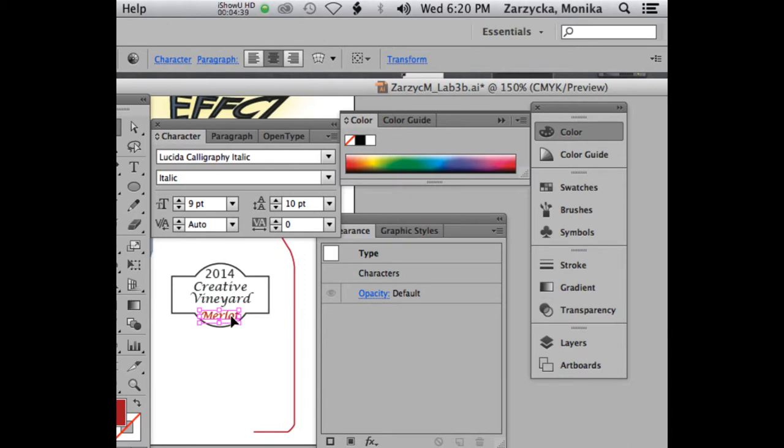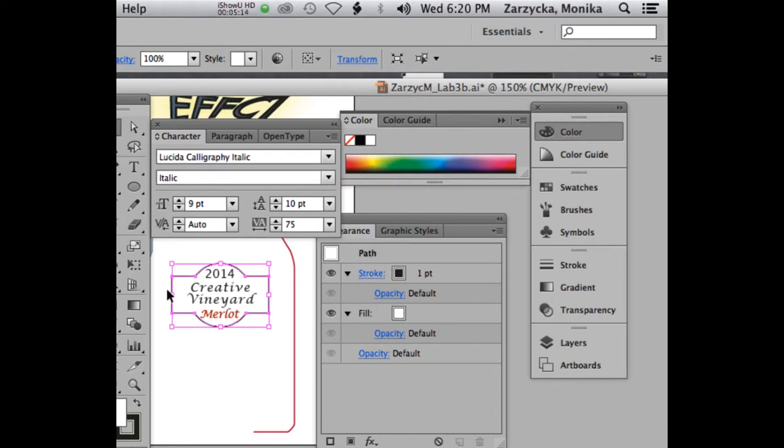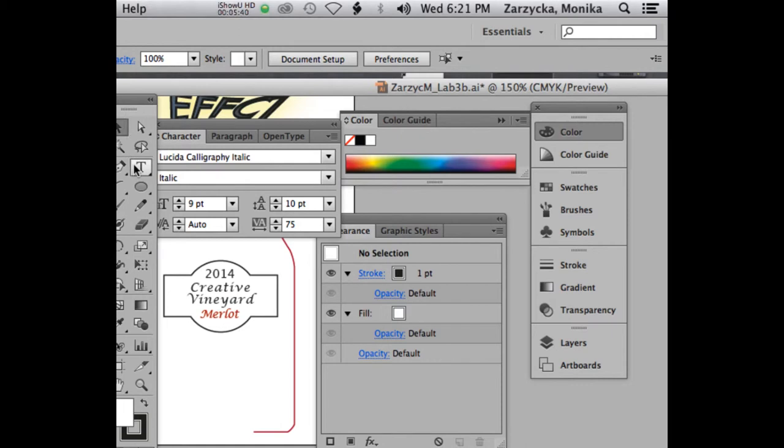We're looking something like this for our label. Try to center everything. If you feel your text needs to be expanded, you can use the tracking to manipulate the text how you want. I'll expand my type a little to make it wider. I also noticed my shape is a bit too condensed, so I'll spread it out. I don't want to change the type, just the shape — I want to add some decorative elements. Make it a little bigger and move it around.